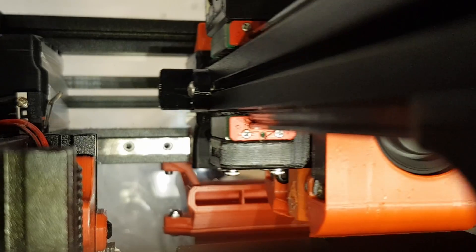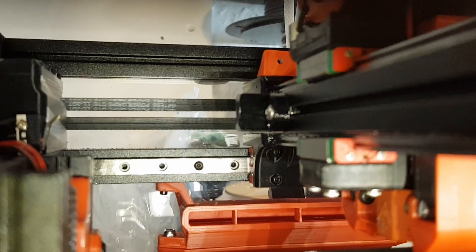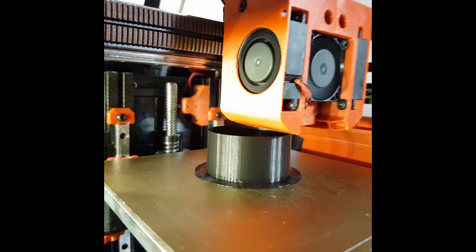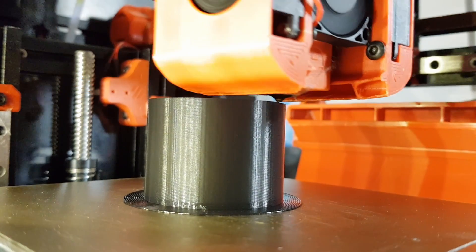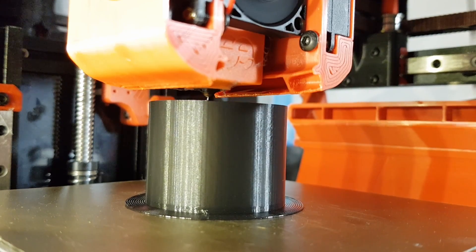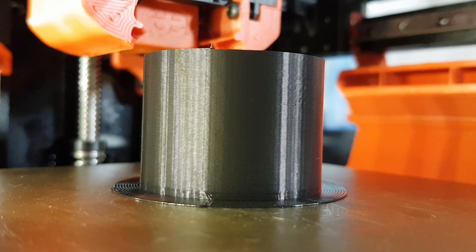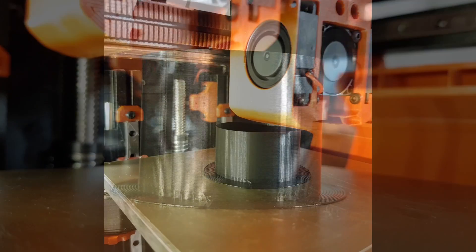And the result? The printhead feels way more stable. When you grab hold of it there's no flex now — unlike before where you could actually feel flex in the printhead, now it's really rock solid. All the printing I've done so far looks really good. As you can see on these test cylinders, all the layers look really consistent. So I'm pretty happy with the change.